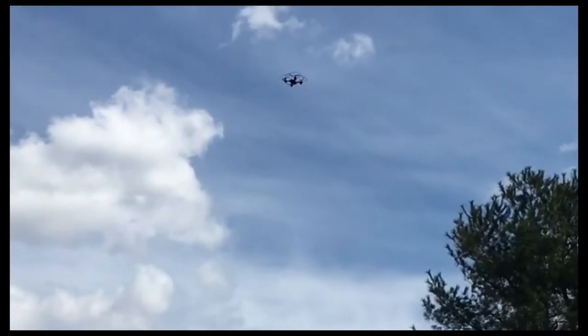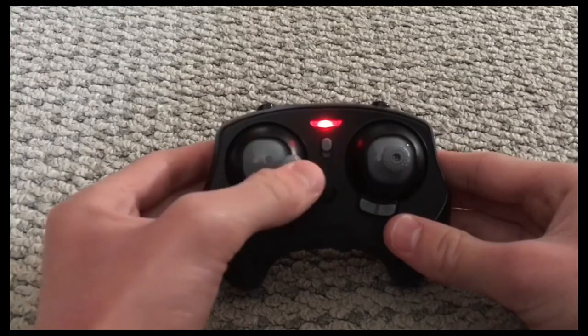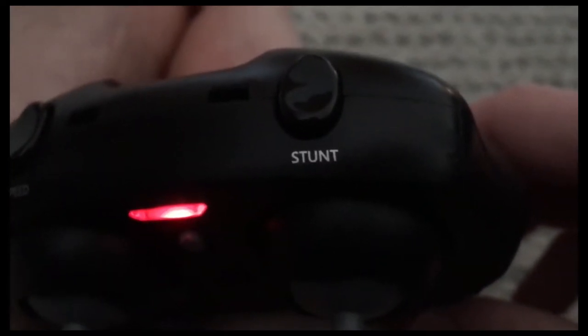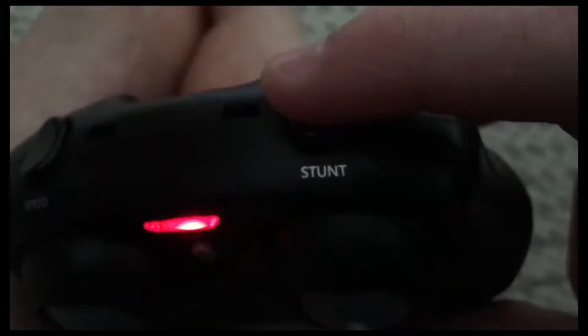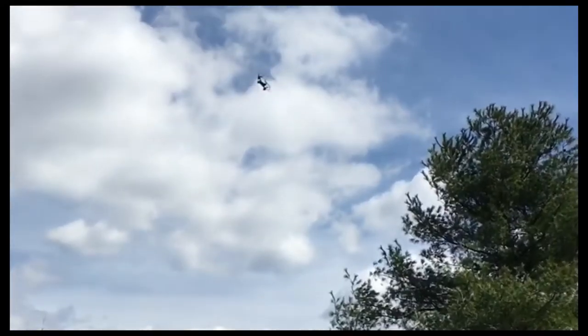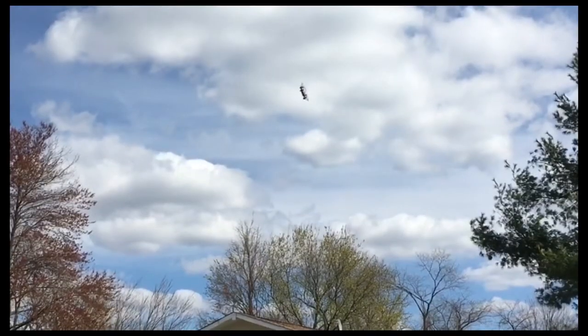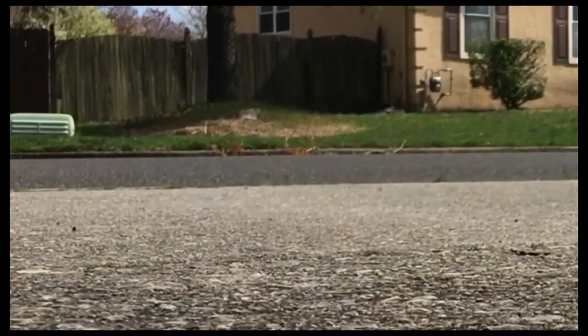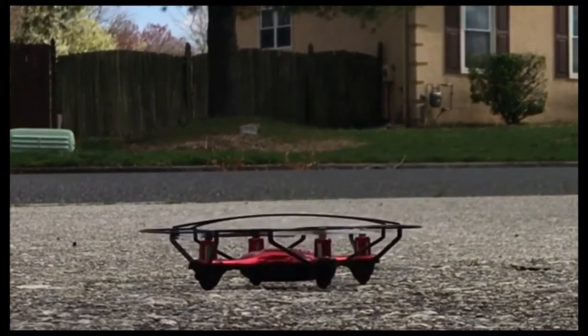Step eight: your drone can also tilt left and right by using the left movable gray button. Step nine: to stunt, push the stunt button where it says stunt, and you can choose whatever direction you want — forward, back, left, and right. Step ten: to land your drone, push the middle black dot and your drone will easily go down to recover.